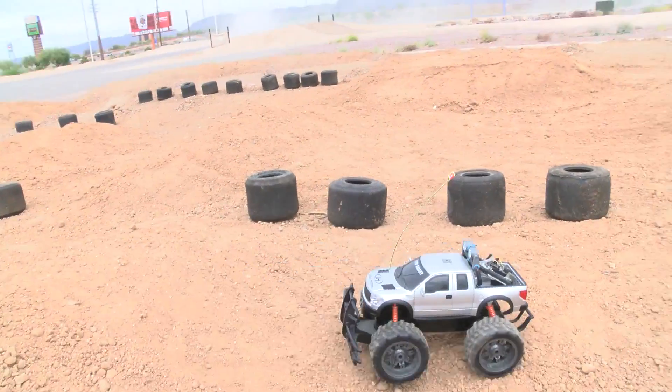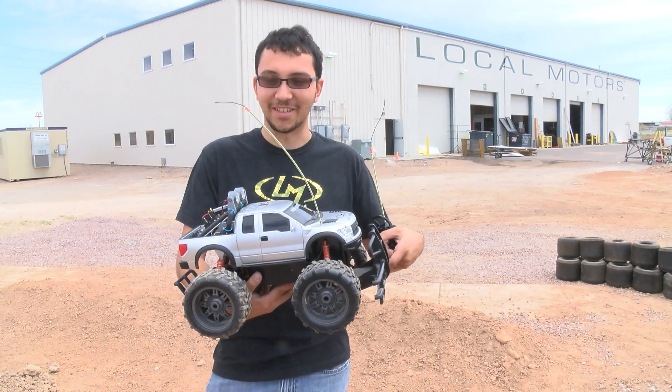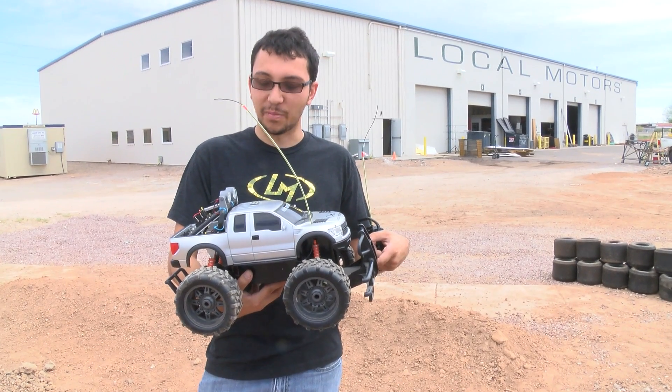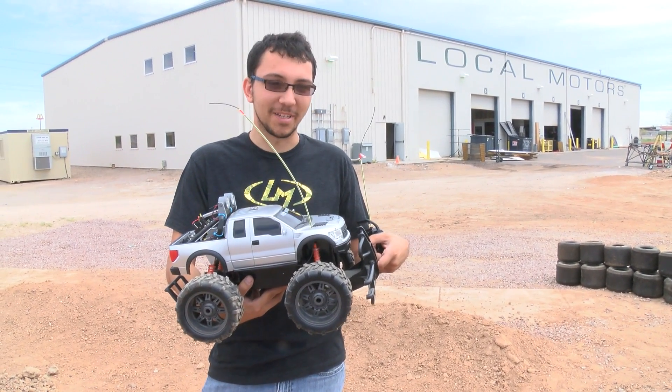The goal is to fit it in an RC vehicle, so you'll see this soon on our website where you can actually purchase this product and place it on an RC vehicle, or even scale it up to larger applications.